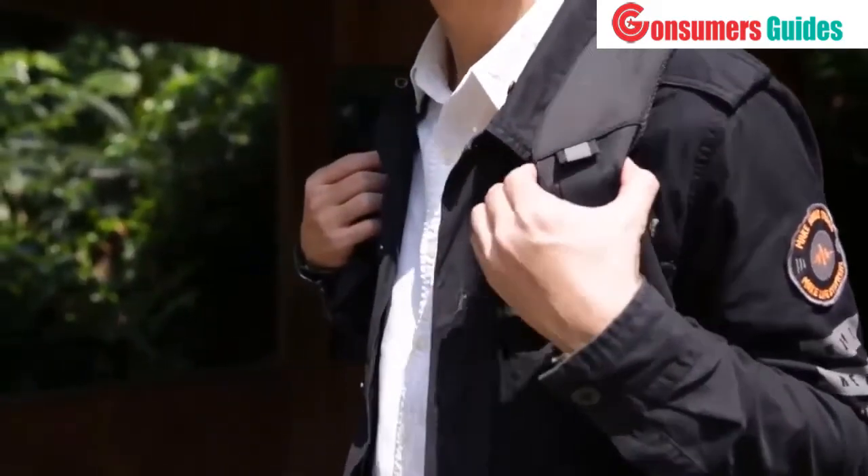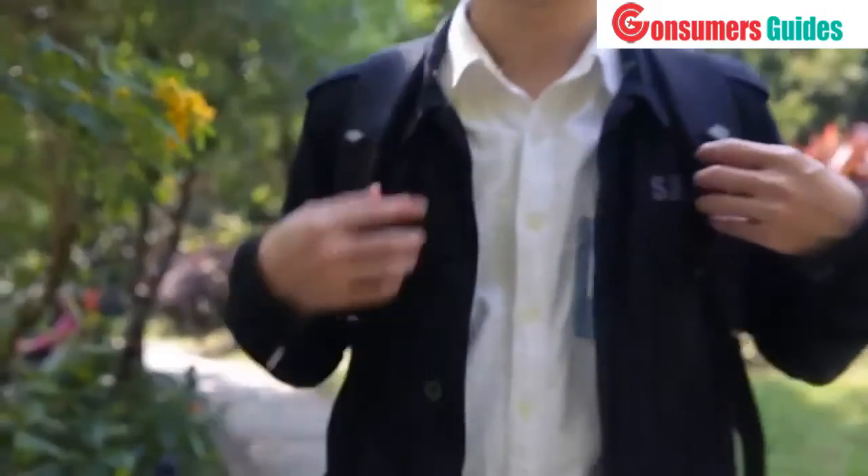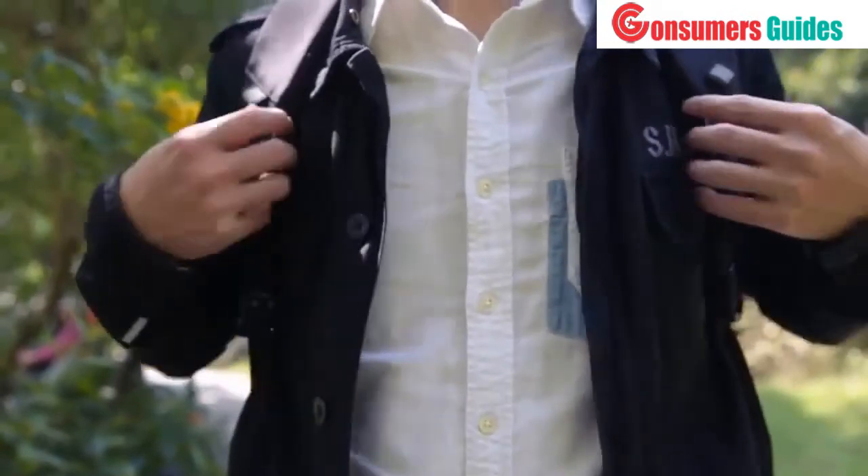The shoulder strap is comfortable. It also has chest belts inside both shoulder straps where you can keep your bus pass or credit card.